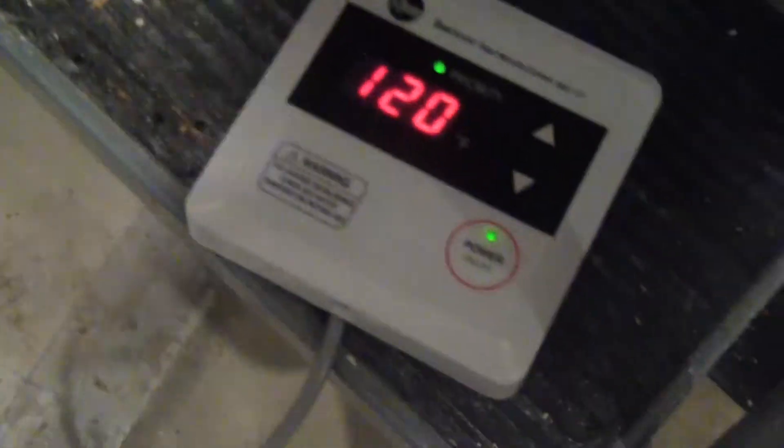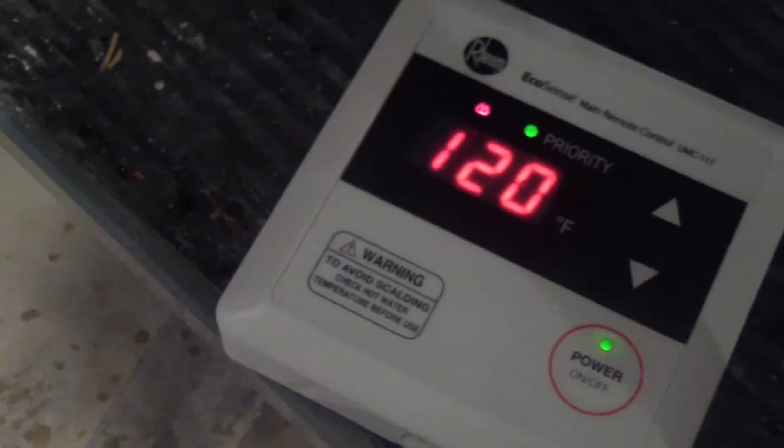It's a cool system. Got a little controller — you can control the temperature, and then when you turn the hot water on, it knows. There it goes — hold on, hot water's on. System kicks on. Boom, hot water!